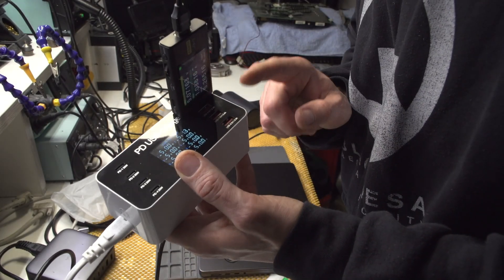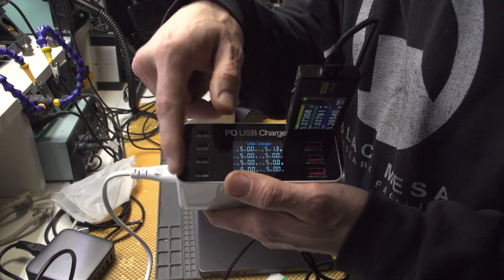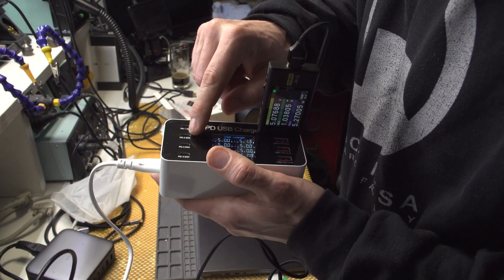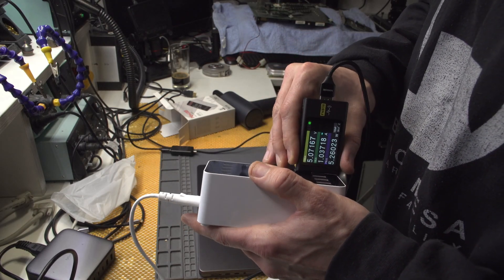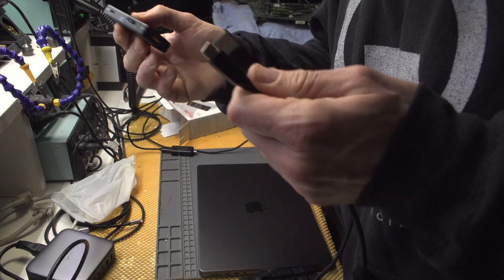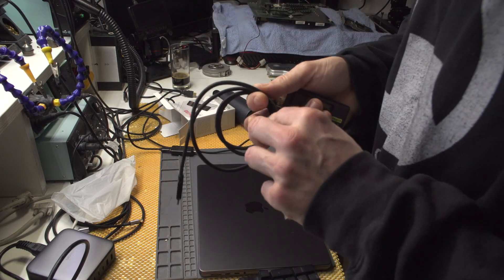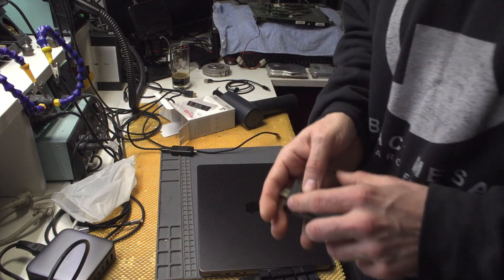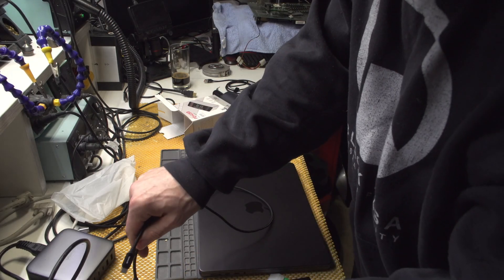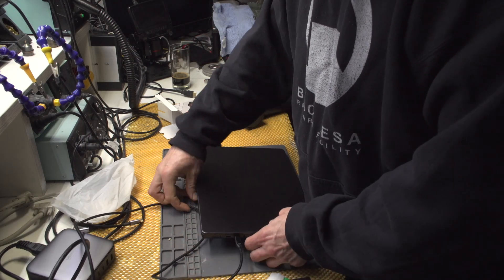Unfortunately it seems it only works for devices that draw 5 volts, but there are four USB-C ports so that's acceptable. Since this port can draw 30 watts and this device draws 30 watts, let me connect the Mac. This cable works only for devices that want 5 volts, which is a bit limiting, but connecting the iMac - it does draw 30 watts.